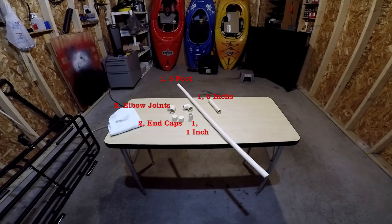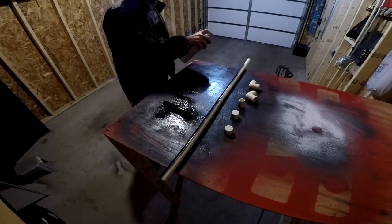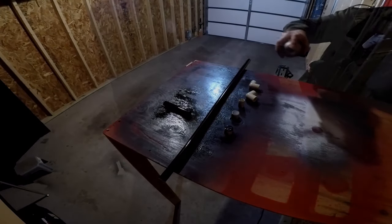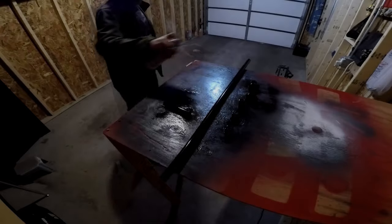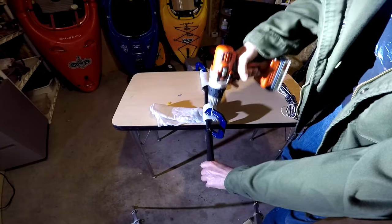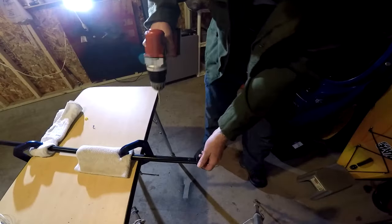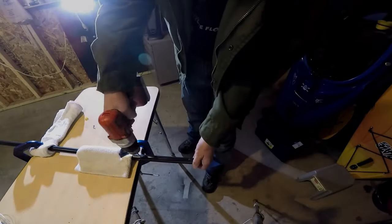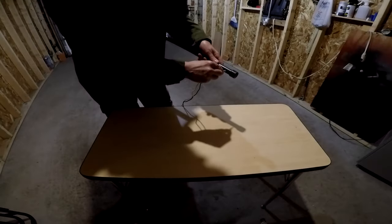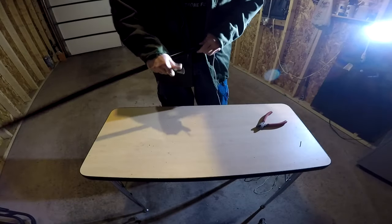Now that the CPVC has been cut to size I'm going to throw a couple coats of paint on it using the same Rust-Oleum paint. With the paint dry I'm going to drill four holes all the way through the five foot section above the holes I drilled earlier for the wires. Next I want to feed the wire from hole to hole until it comes out the end.